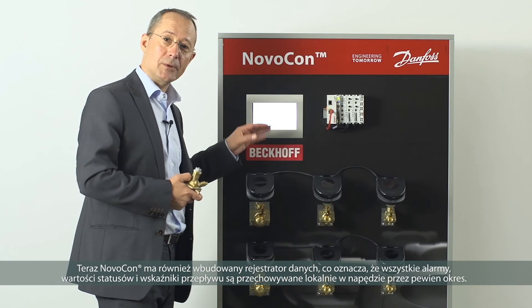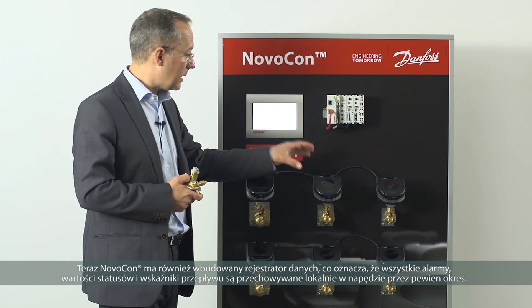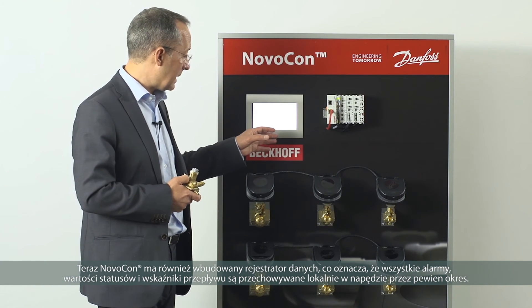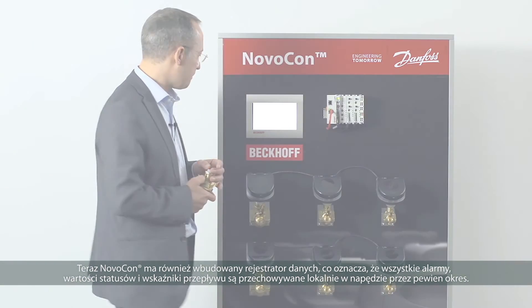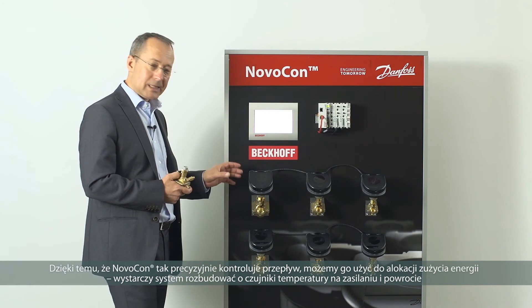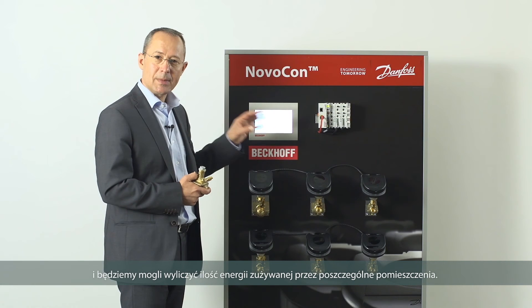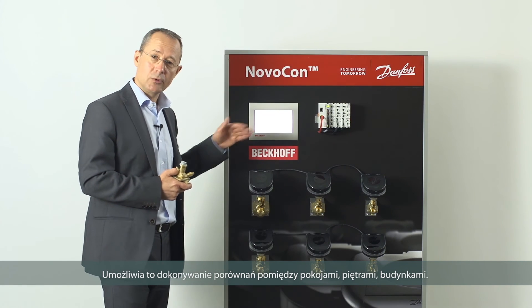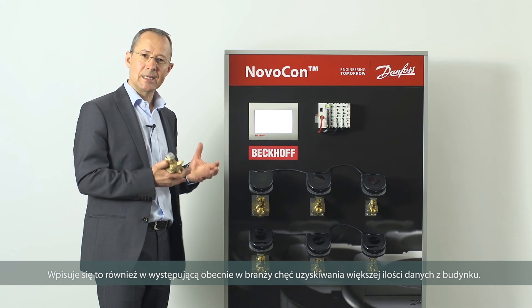The Novocon also has a built-in data logger, meaning alarms, status values, and flow rates are stored locally inside the actuator for a period of time. If it becomes necessary to find an intermittent fault, you can download that data file and make an analysis. Since the Novocon precisely controls flow, if temperature sensors from either side of the terminal unit feed data back to the building automation equipment, we can calculate the energy used by each room. This allows benchmarking room-to-room, floor-to-floor, and building-to-building — fulfilling a growing industry trend for extracting more data from buildings.